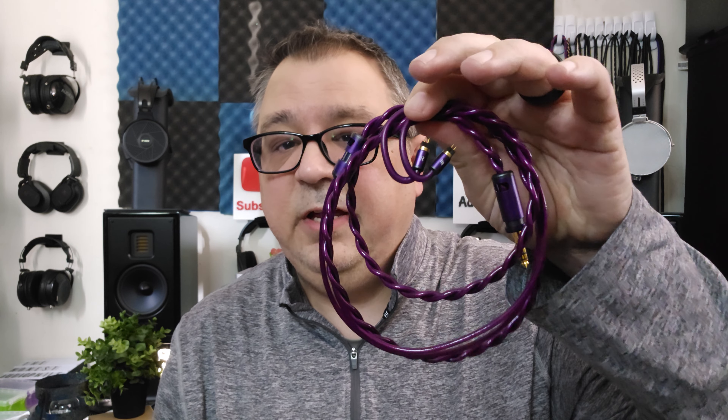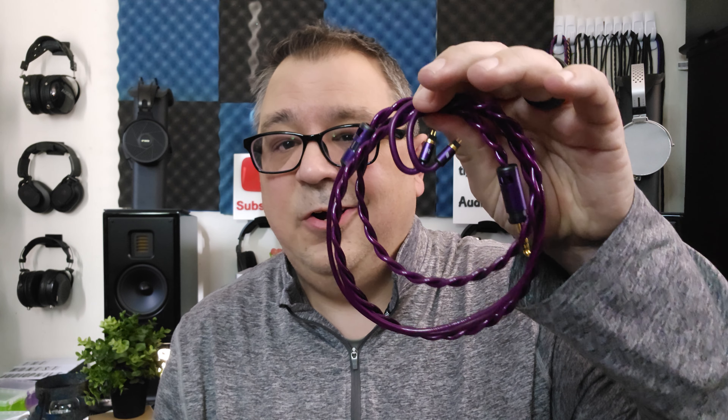Hi folks, Dave, the Honest Audiophile. This is the Effect Audio Code 24C, and this is the Effect Audio Code 24, and these are my Honest Audiophile impressions. I want to thank Effect Audio for sending over the Code 24C and the Code 24 for review. We greatly appreciate Effect Audio — you rock.